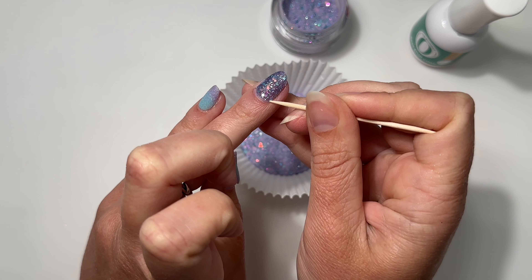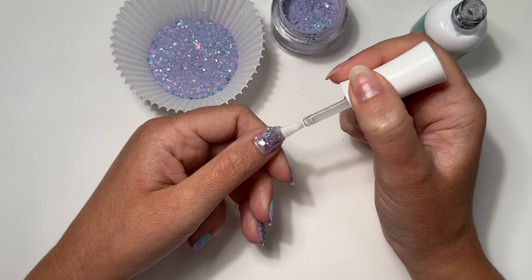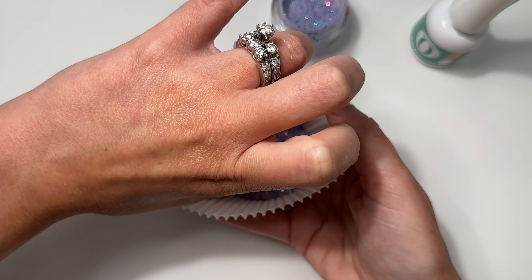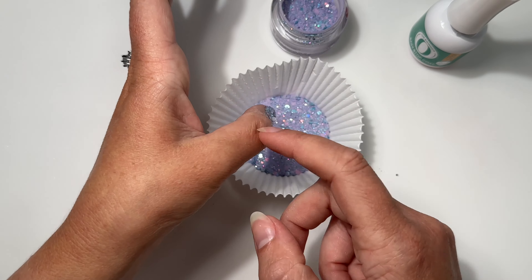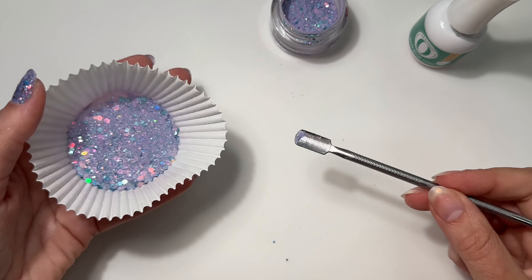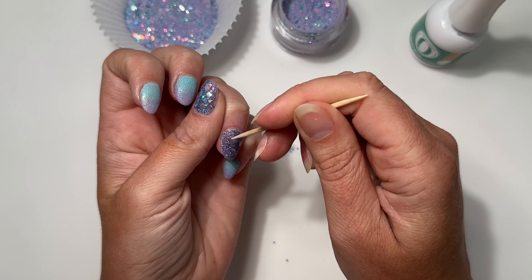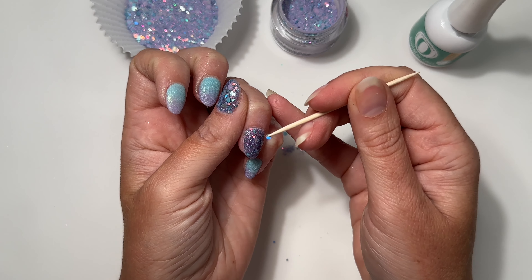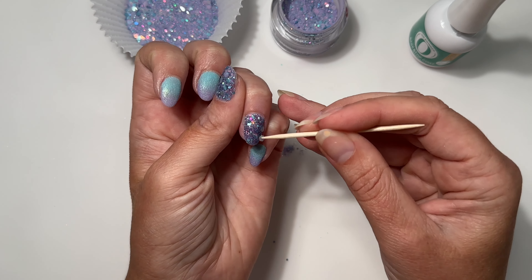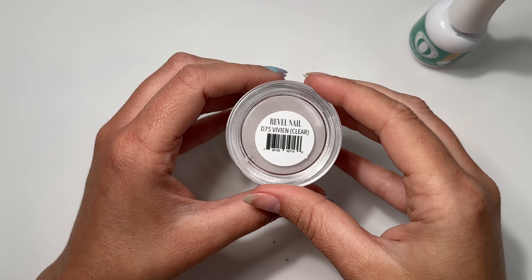I prefer those smaller finer pieces first and then hand-place just a few of the big ones later. Repeat these steps on the thumbnail — a full layer of base liquid and then lay the nail flat into the powder. If you want even more chunky pieces, give the cupcake liner a little shake and that brings the bigger pieces up to the top. I'm going to scoop out a few chunky glitter pieces and hand-place them on my ring finger. Apply base liquid all over the nail, then tap the toothpick into the wet base liquid — it gives it a stick so I can pick up chunky glitter pieces and place them on the nail anywhere you see sparse areas.